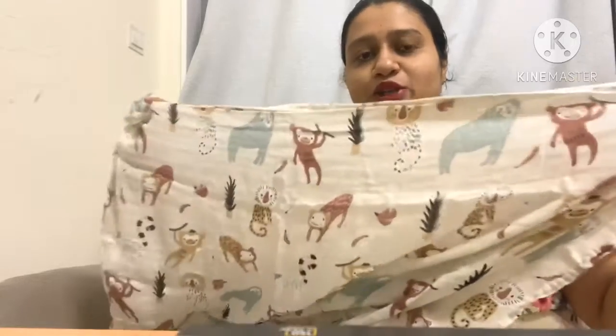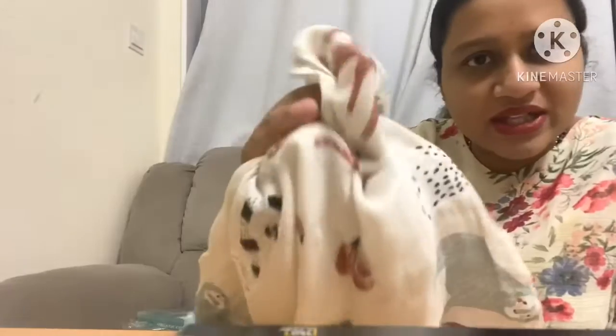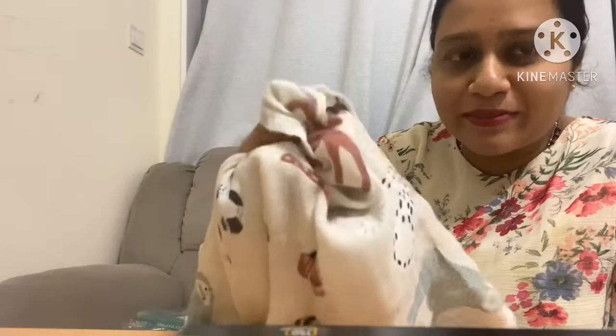Just look at the print — such a beautiful print this swaddle has. You can see the cloth is very soft, which would go great on your little baby's skin. This first one has a kind of animal print.